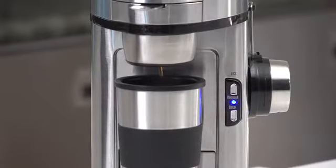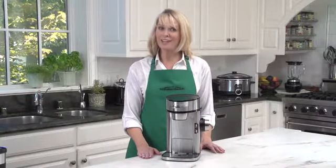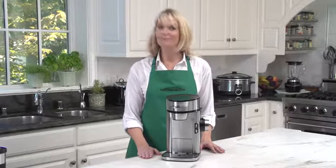Just choose regular or bold. So save money, save coffee, and enjoy life more with the Scoop. Now that's good thinking.